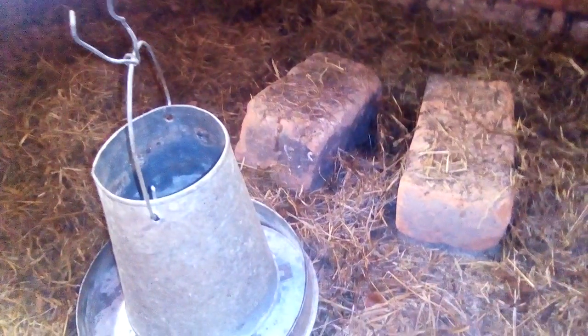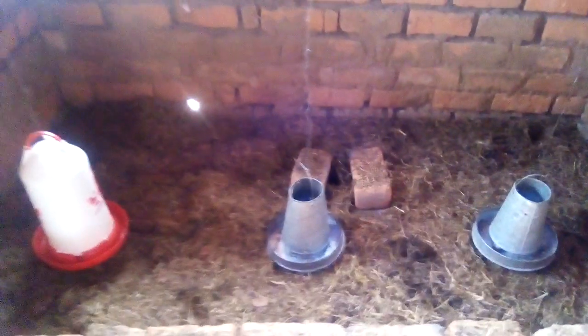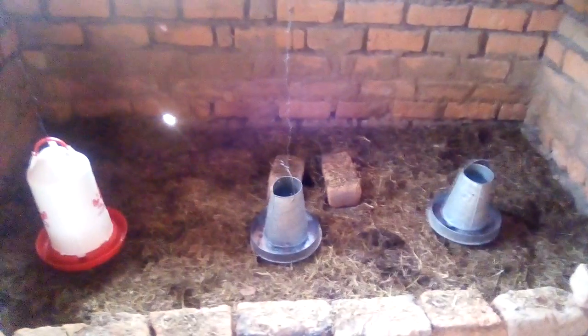This is the grass area. Next to the feeder, the water will be a bit further, and the other feeder will be there. One feeder, one drinker, and two feeders — this setup will take 200 chicks.